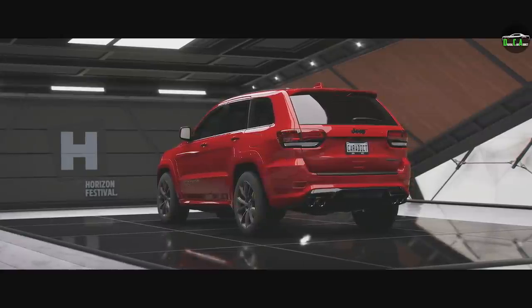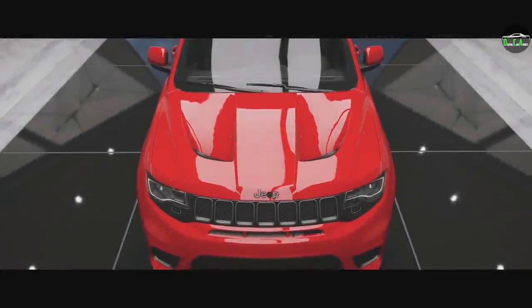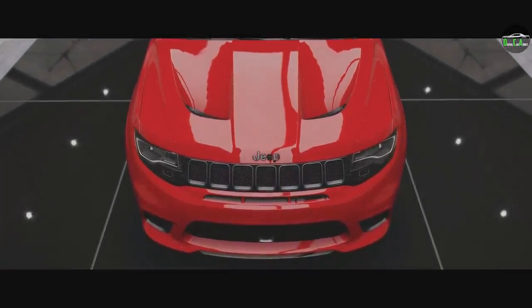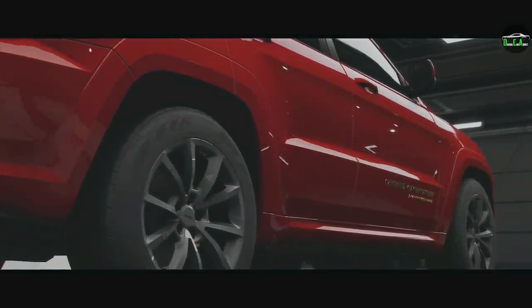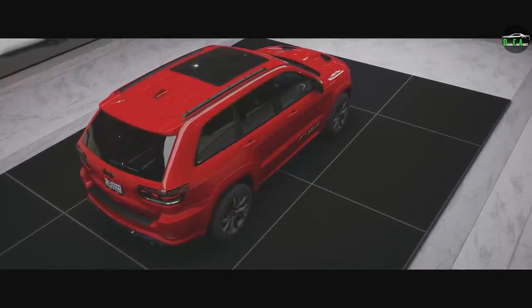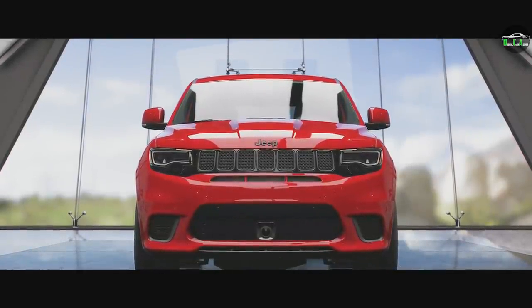What is up, Kratics? Welcome back to Forza Horizon 5. In this video, we're going to be customizing the 2018 Jeep Grand Cherokee Trackhawk. A ton of you guys wanted to see this in the last video, so here we are. A Jeep Grand Cherokee with a Hellcat motor thrown in it — it's just an absolute monster. These things are insane in real life, especially when people modify them. They're just stupid, stupid fast.